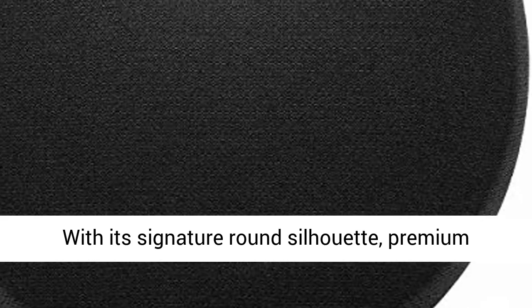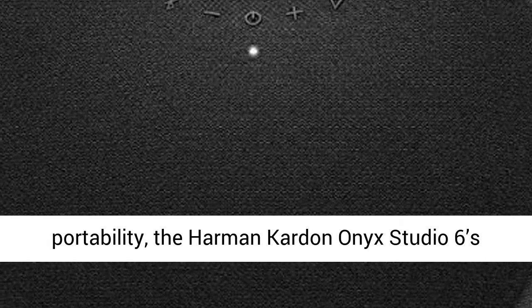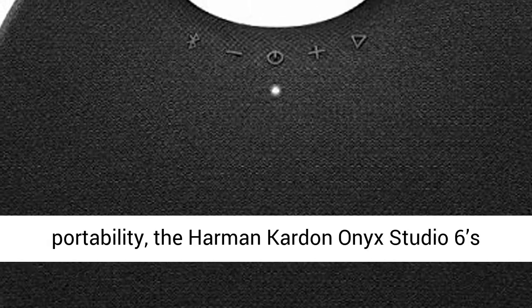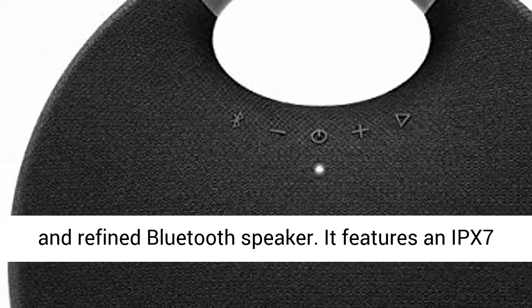With its signature round silhouette, premium fabric cover and aluminum handle for easy portability, the Harman Kardon Onyx Studio 6 combines style and convenience in a sophisticated and refined Bluetooth speaker.